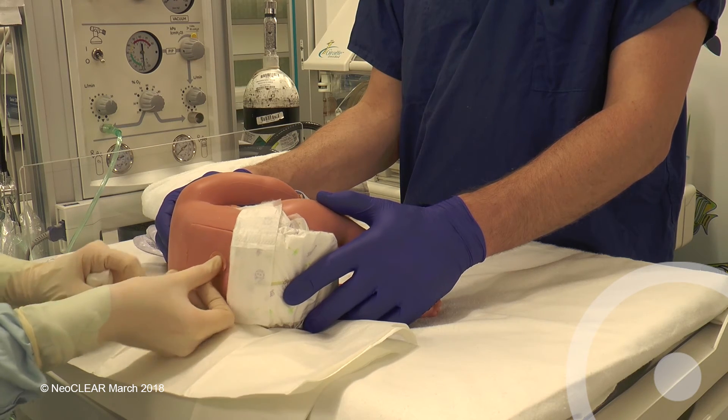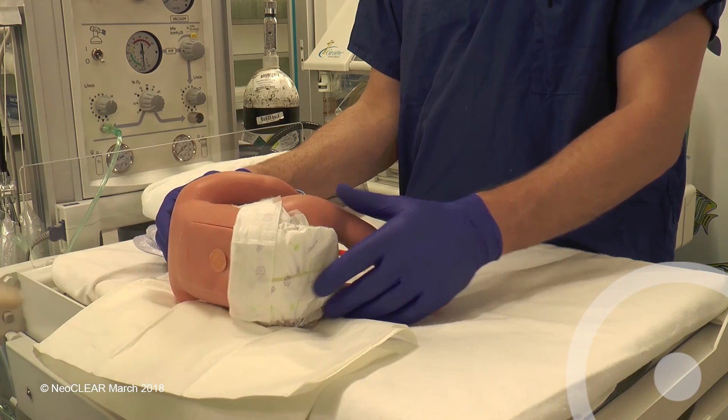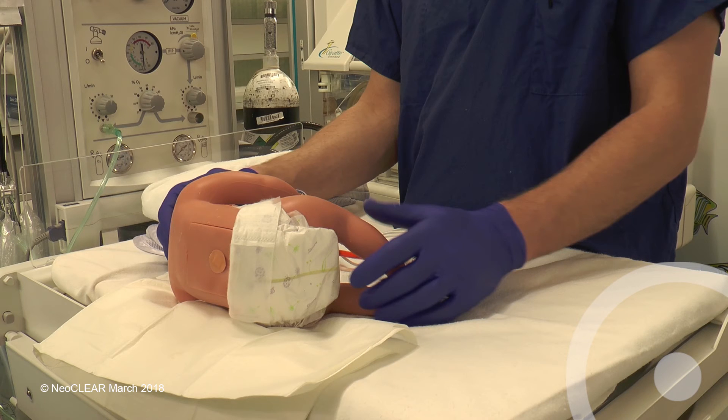After disposing of sharps and clinical waste, complete the case report form and update the parents.